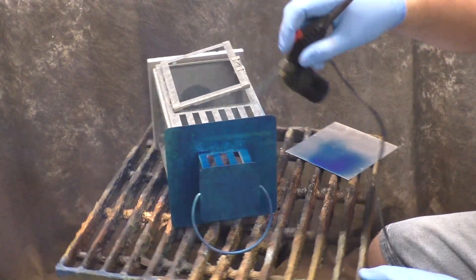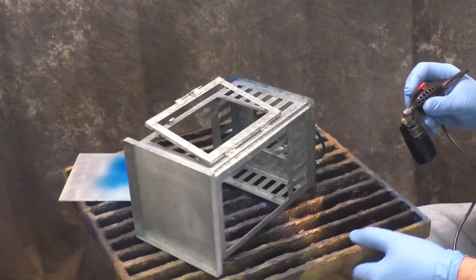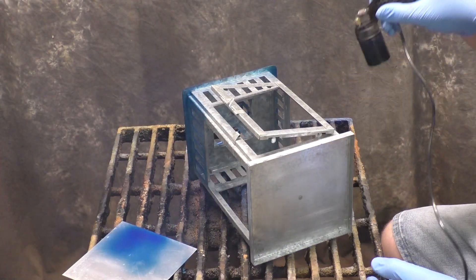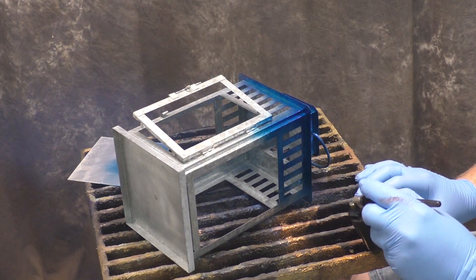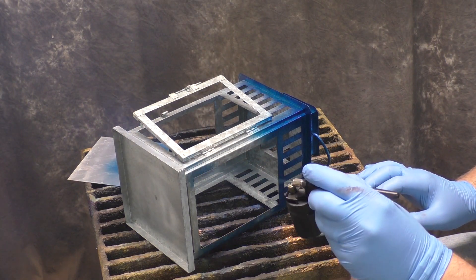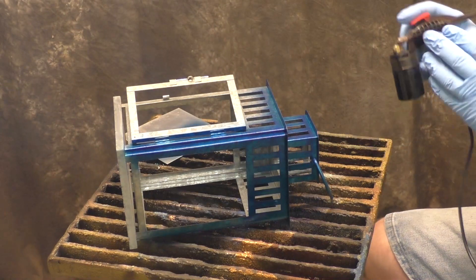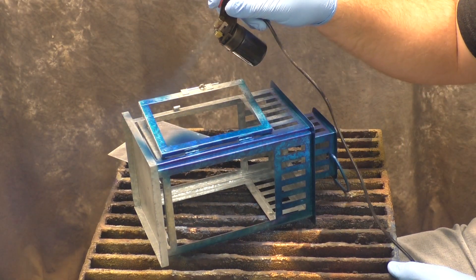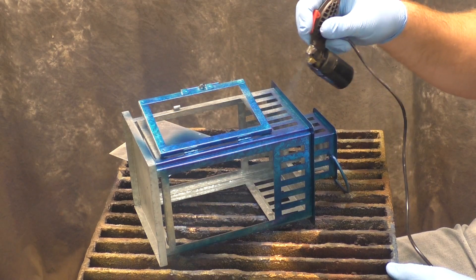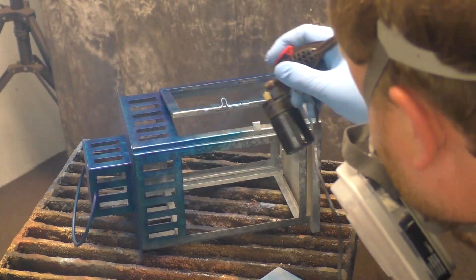I'm going to use the ten or fifteen dollar airbrush from Harbor Freight — nice and cheap, easy to use. You just need an air source and put the dye on at full concentration. The key with both the airbrush and burnishing with the microfiber towel is to go thin. Nice and thin looks really nice.